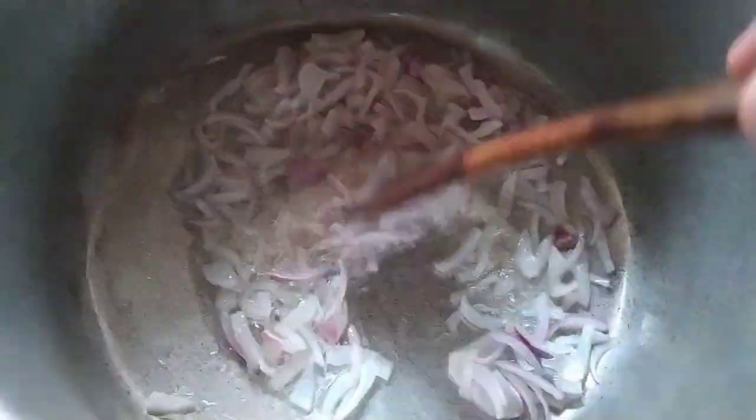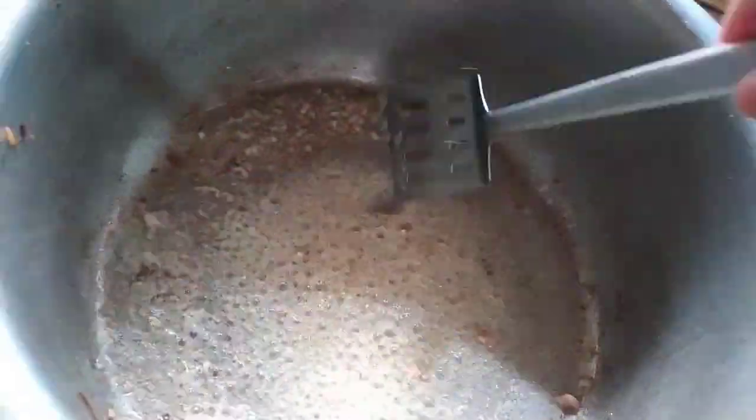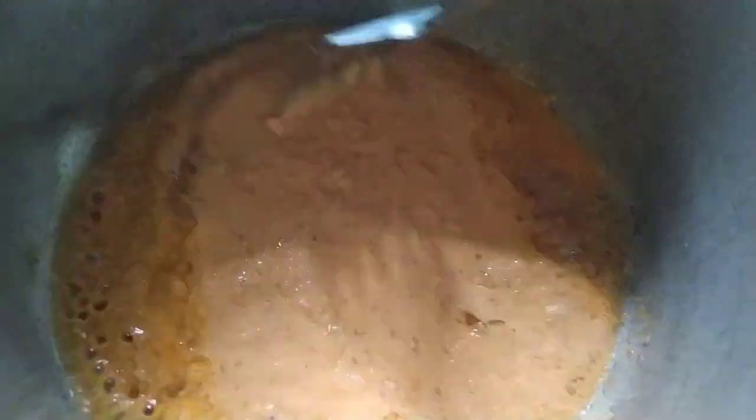I prepared the rice and mixed everything together. I used a special technique to prepare this rice. I added a base of rice, then mixed in tomato paste, and cleaned and mixed the rice and tomato together.